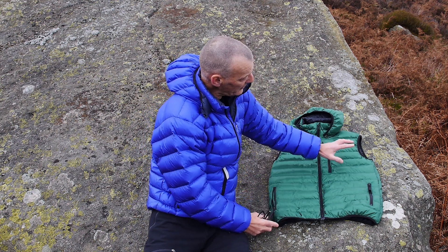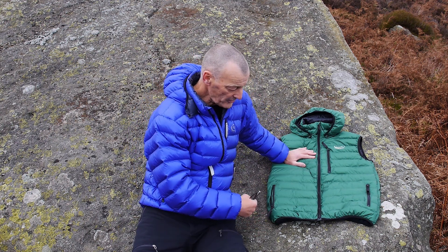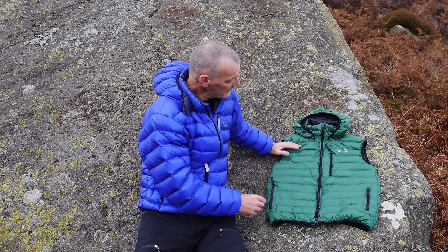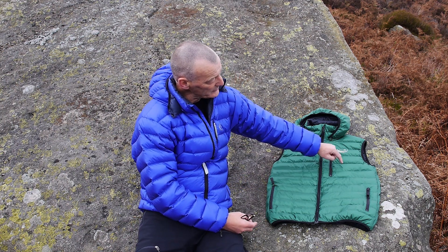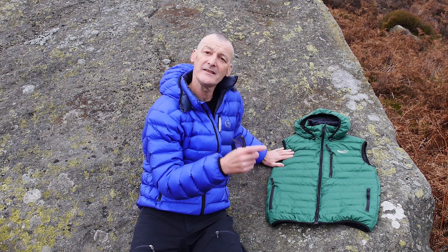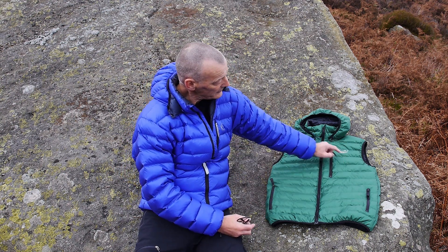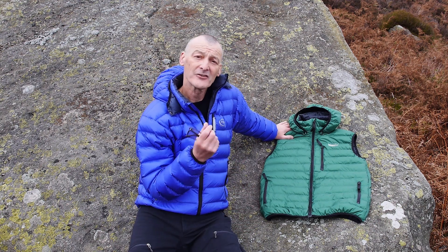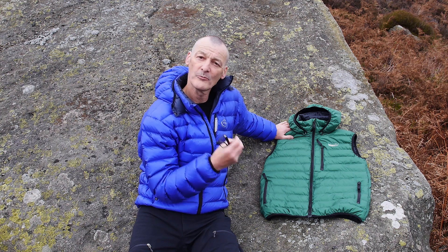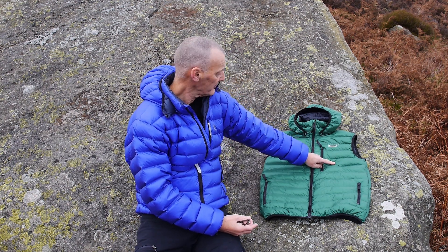We've also got a chest pocket. The chest pockets are very accessible — if these pockets are blanked off by the hip belt on your rucksack or your climbing harness, this pocket is always accessible. It's an insulated pocket; the pocket bag is underneath the down, so when you put your hand inside it's warm. It's particularly useful for a GPS or battery-powered equipment where you're trying to keep it warm to get the best lifespan from the battery.